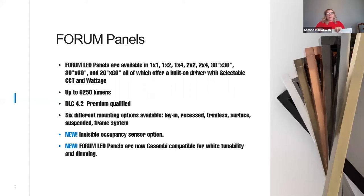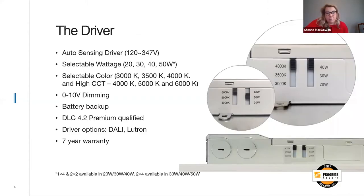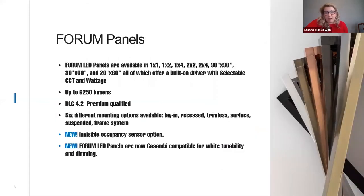What do we have in stock right now? We have stock in Toronto, which is our headquarters, as well as in Dallas Texas, BC, and Montreal — about four different locations. We actually keep inventory of the form panel itself, so it's easily accessible. Our panels are DLC 4.2 premium qualified, which allows for energy rebates applicable within your territory.